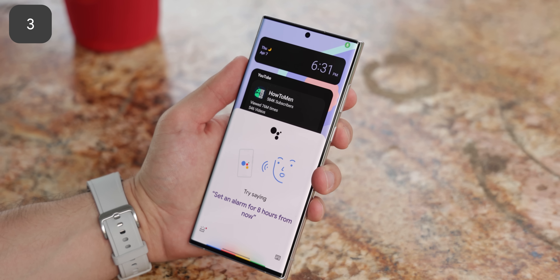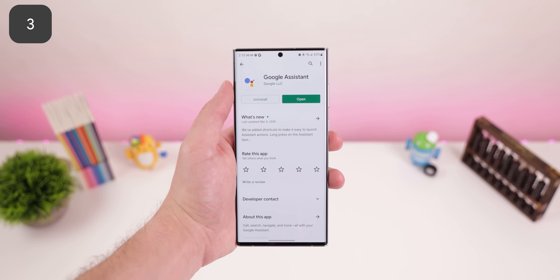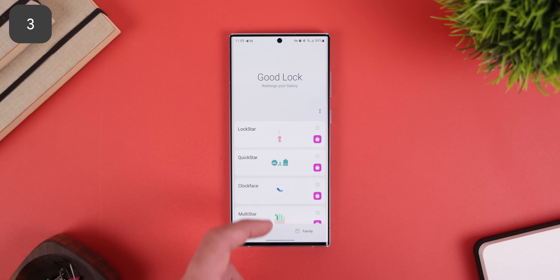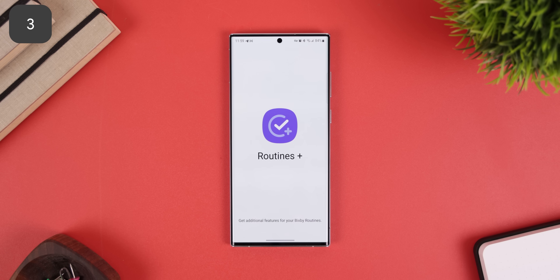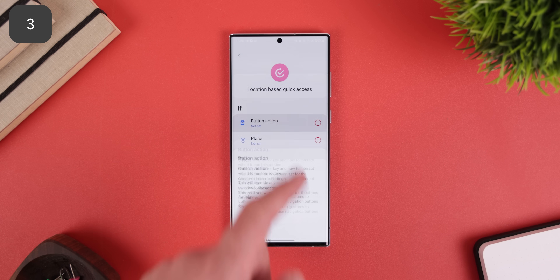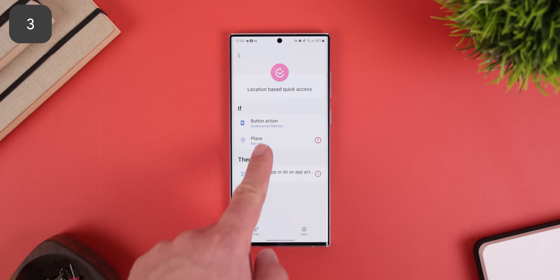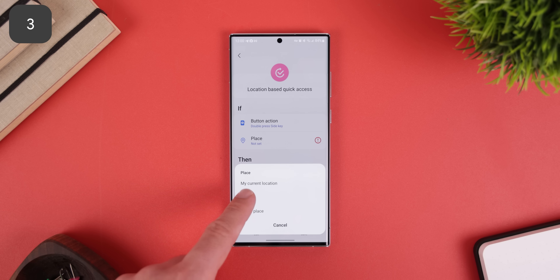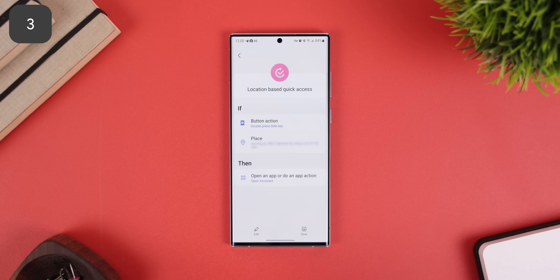You can launch Google Assistant when you double tap on the power key. To do this, make sure you have the Google Assistant app installed from the Play Store. Then within GoodLock, open Routines Plus, hit 'Location Based Quick Access,' and for the action, select 'Side' for the key and 'Double Press' for the interaction. From there, just set a random place — it doesn't really matter because we're going to end up removing this later. For the app, select Google Assistant, then hit save.